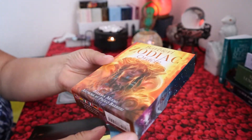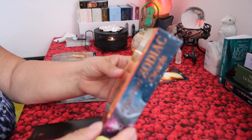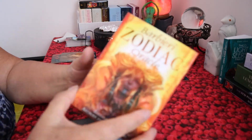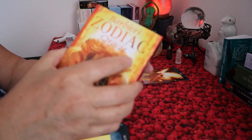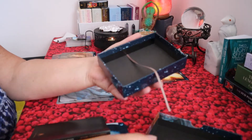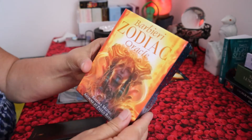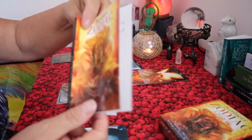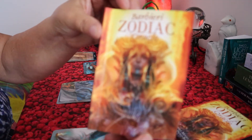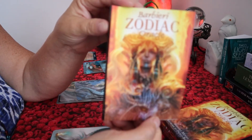The box is absolutely beautiful. I bought these on Amazon.ca — I think I paid something like $26. I took the cards out but there's a ribbon here that helps pull the cards out, which is really cool. Very nice box. It comes with a beautiful guidance book.